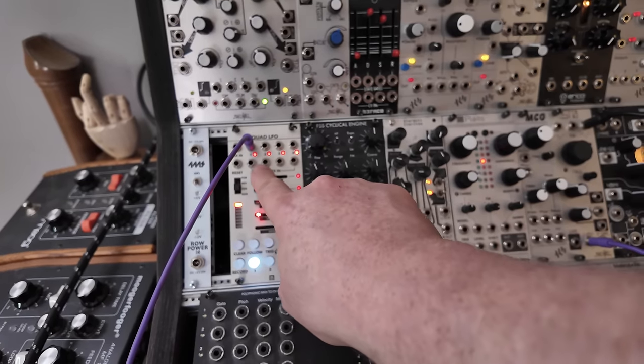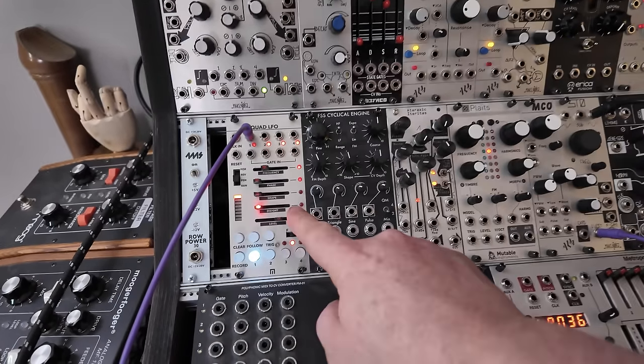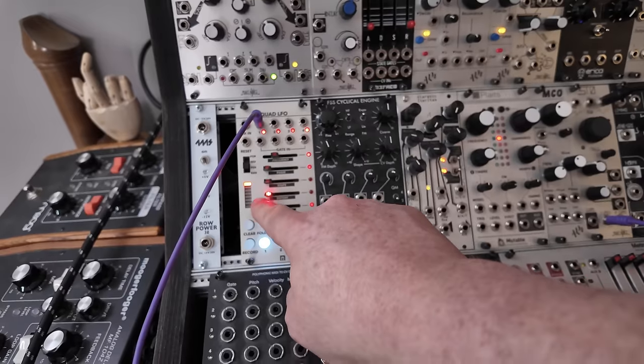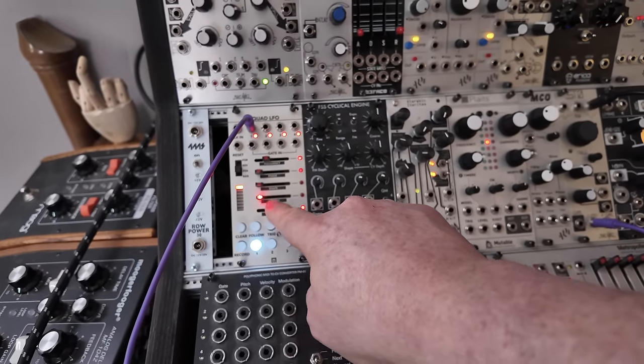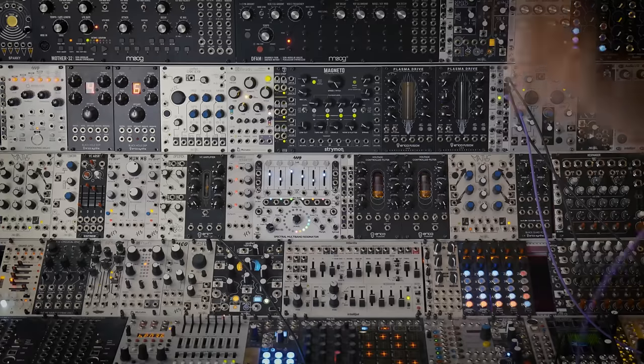We can control the frequency and also the level it's putting out. But it's always on. Two down, five more to go.